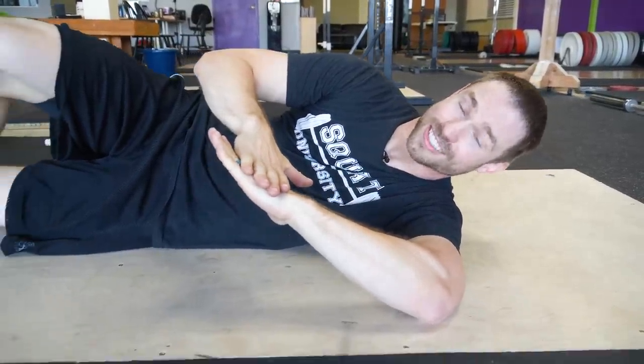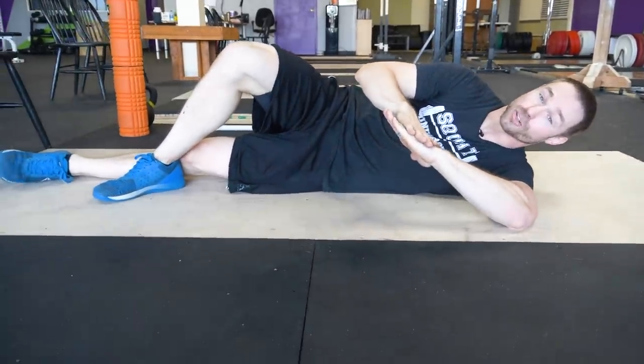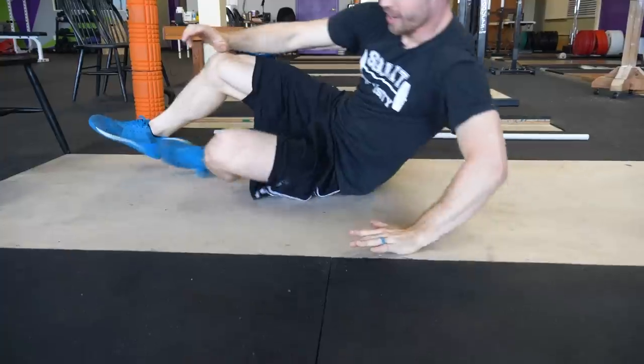Hey guys, I'm Dr. Ern Horschig and today we're going to talk about the three worst stretches you need to stop doing. There are a number of stretches that people use to improve their mobility in the gym, but here today I want to talk about the top three worst stretches I see strength athletes doing. I'm going to talk about why they're so bad and what you can do to improve your mobility while keeping your body safe.